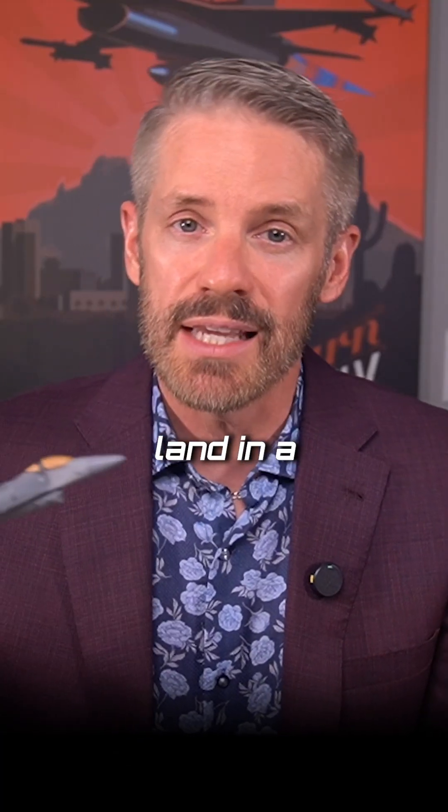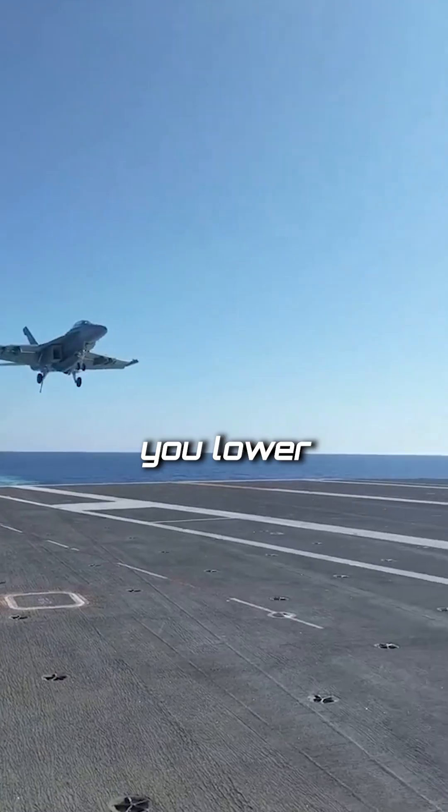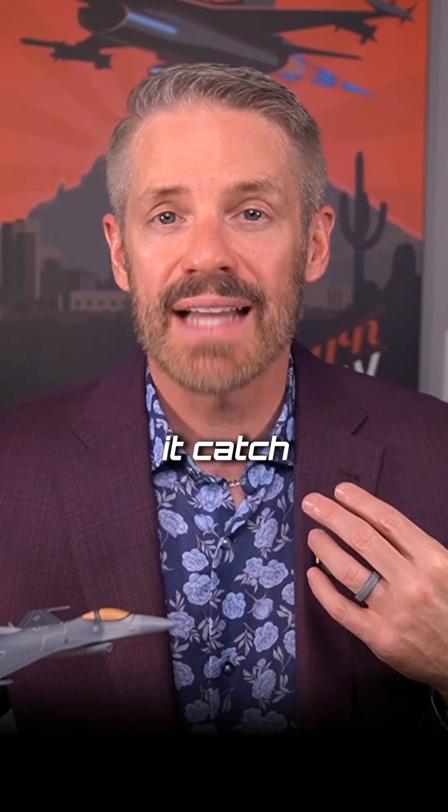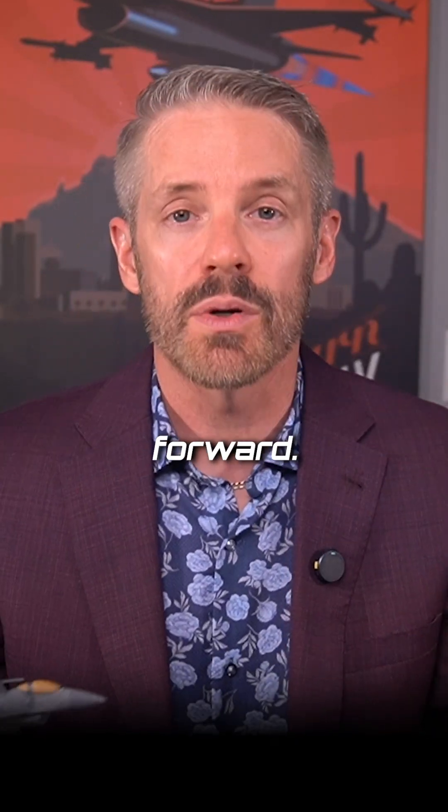You land in a normal attitude and then you lower the nose prior to reaching the cable. Then as you go over the cable, you will feel it catch, followed by a very rapid deceleration that kind of throws your head forward.